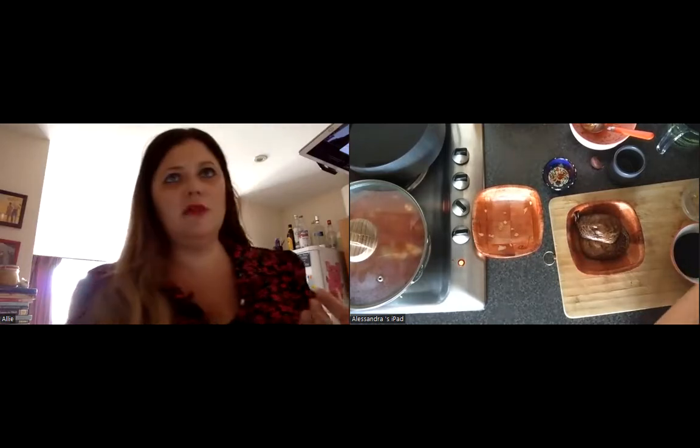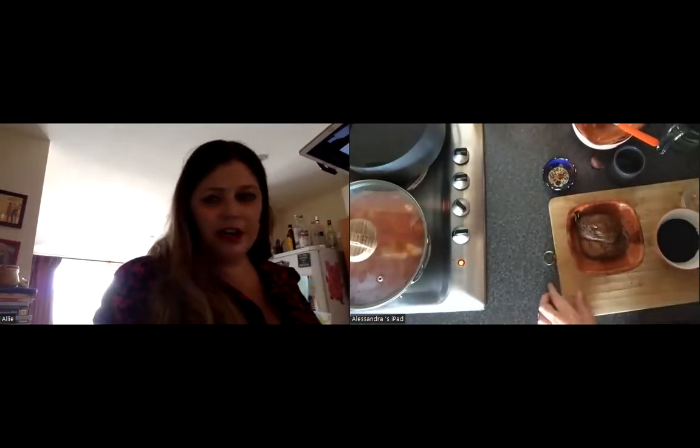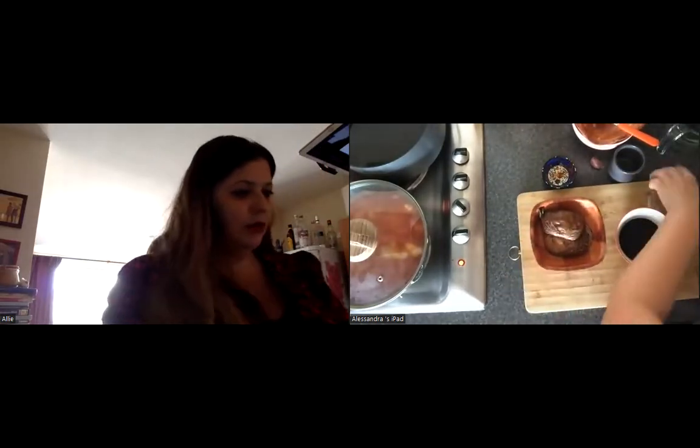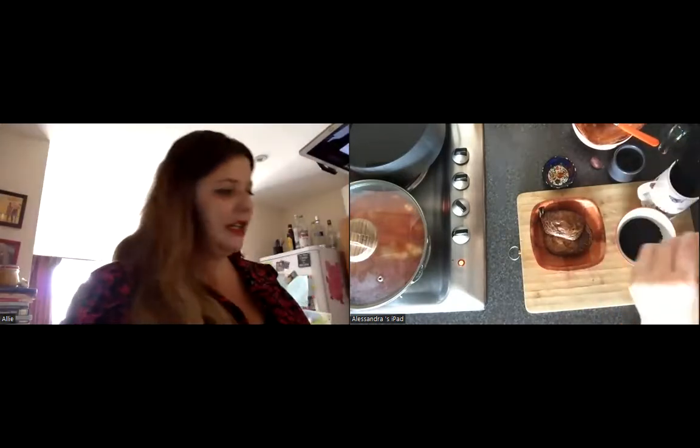Now we're simmering for half an hour until the chicken is tender and the sauce is a little bit more reduced. So we can start cooking whatever it is that we want to serve alongside this dish — you could do rice, or as I said, you could cook it with some noodles, or have some potatoes as well.